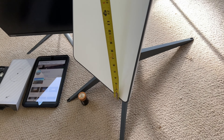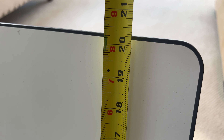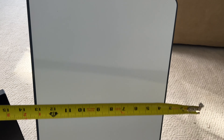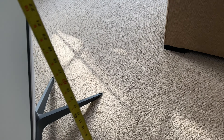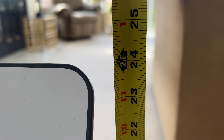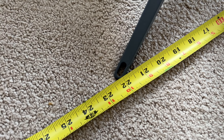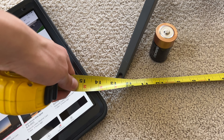I'm going to compare it to a few household items that people have around their house. Just the panel itself is about 20 and a quarter inches tall by one foot wide. The height off the ground is about exactly two feet. The base is 22 and a half inches long and 13 inches wide.